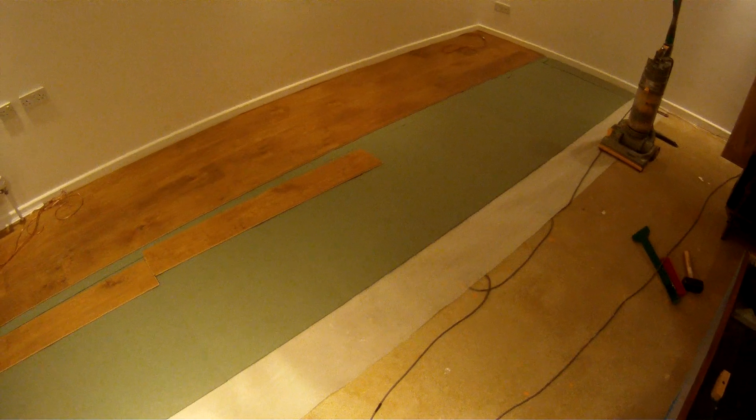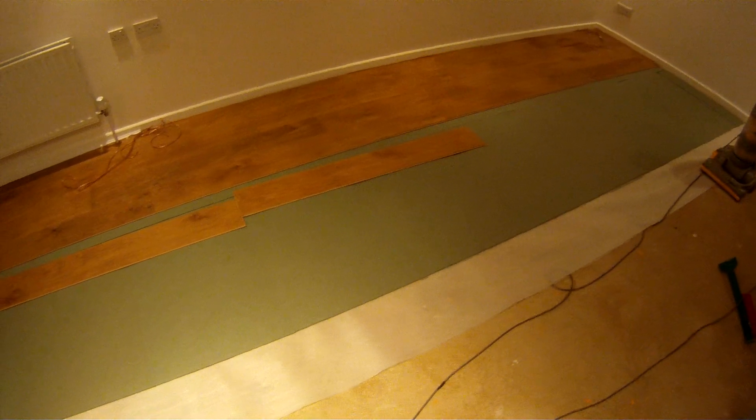Here's a quick video on the basics of laying laminate flooring. I've made a start already but we're going to go through quickly the technique for allowing you to click the boards together.